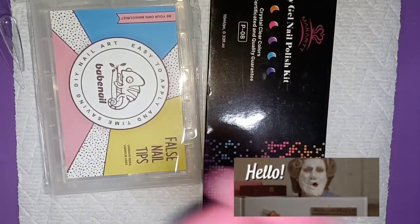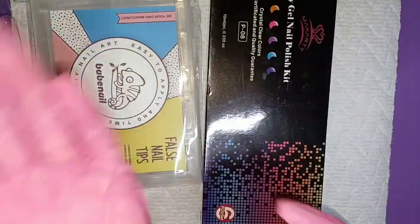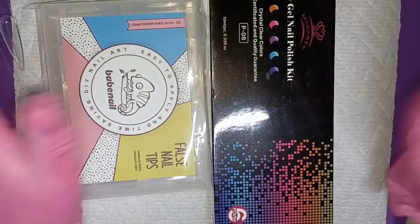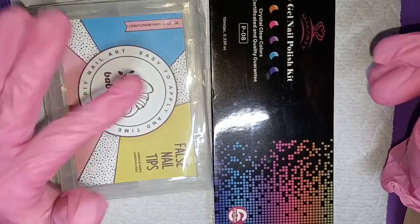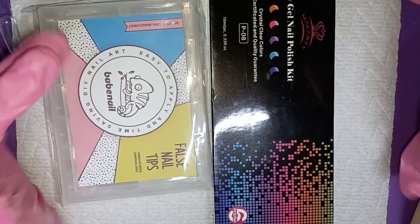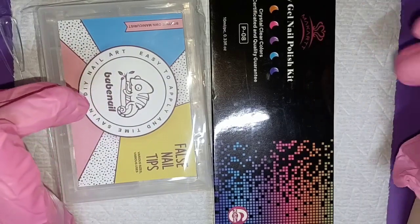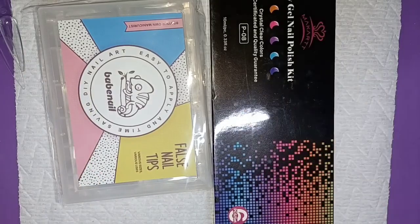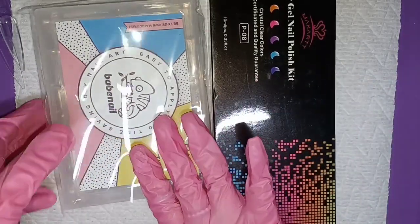Welcome, or welcome back to my channel. I hope you guys are doing well and staying safe. I just have a small Amazon haul here — just a couple items I wanted to get and thought to share with you guys. It's not going to be a huge haul, just two items, but let's go ahead and get right into it.